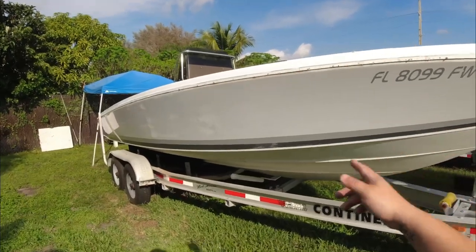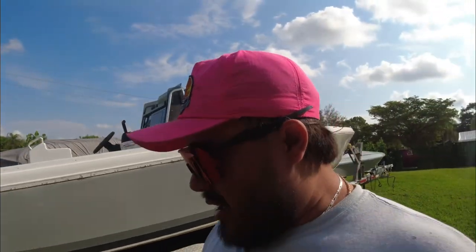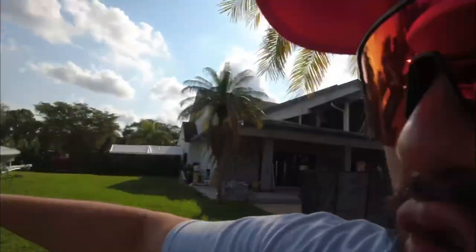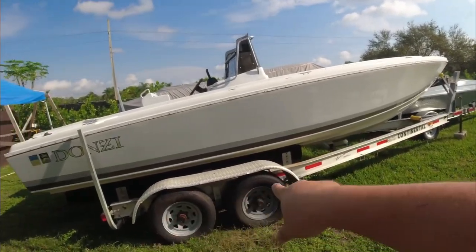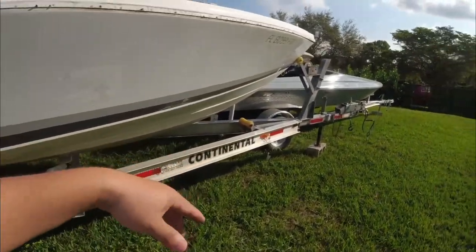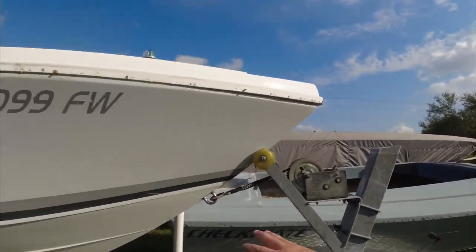You guys are also familiar with the 23 Donzi - it's a 1988 23 Donzi center console. Bad news is on July 4th I hydro-locked the engine and blew a really big hole in a 2005 Yamaha four-stroke. When I was putting the boat on the trailer - which is actually my buddy's trailer - I didn't want to adjust the bunks because it's not my trailer.